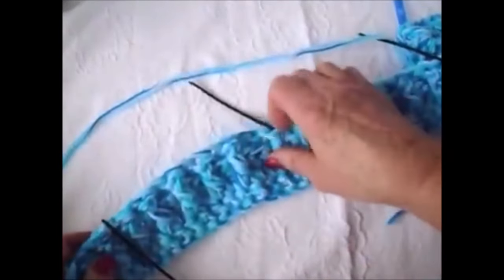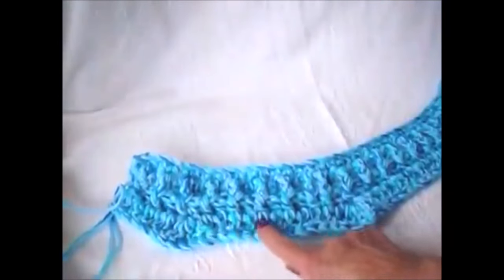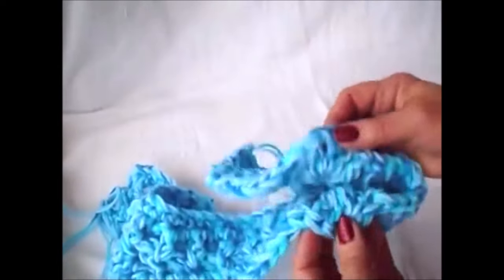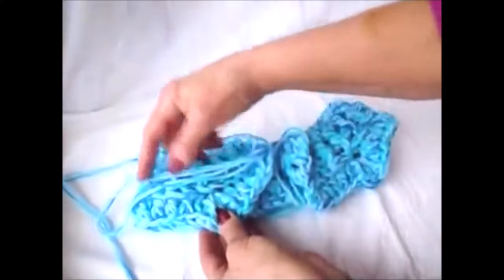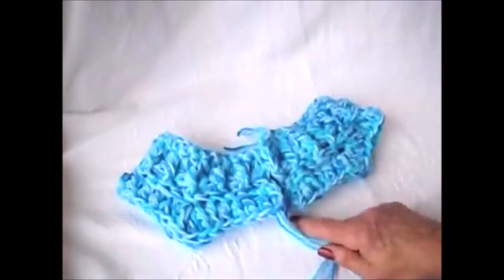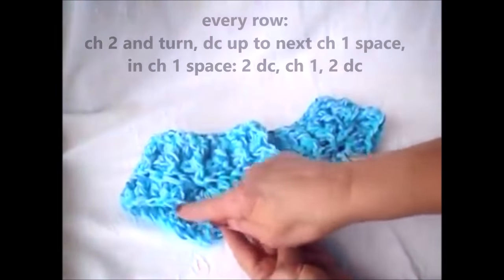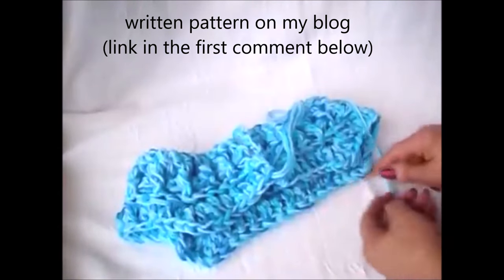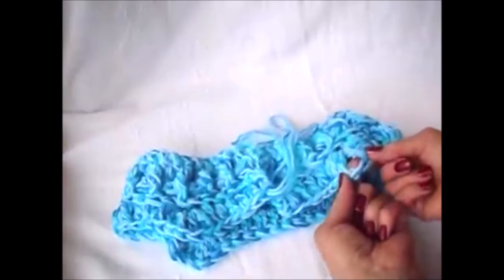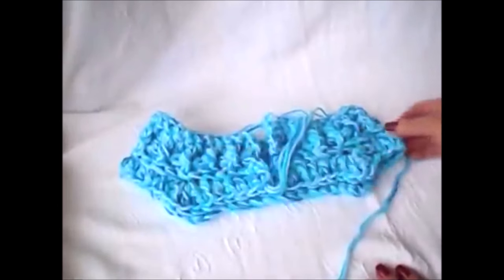Now I'm going to double crochet right up to the next stitch and make a corner stitch, then double crochet in each stitch, corner stitch, double crochet in each stitch, make a corner stitch, and double crochet back to the center front. Every row is going to be exactly the same: chain 2 and turn, double crochet up to the chain-1 space of the first corner stitch, make a corner stitch, double crochet to the next chain-1 space, make a corner stitch, double crochet all the way across the back, make a corner stitch, double crochet across the sleeve, make a corner stitch, and double crochet back to the center front. Keep doing that until the sleeve section is long enough to reach under your arms so you can form your sleeves.